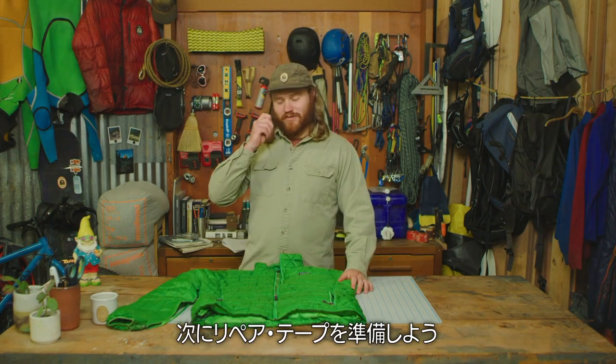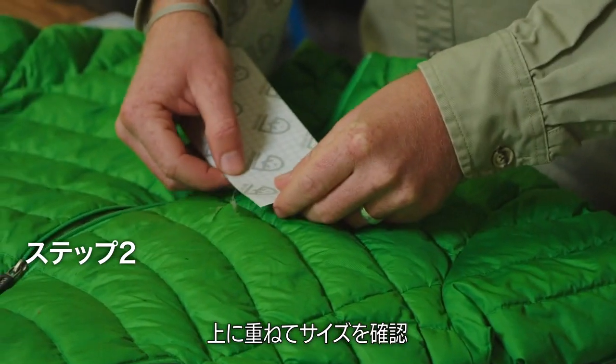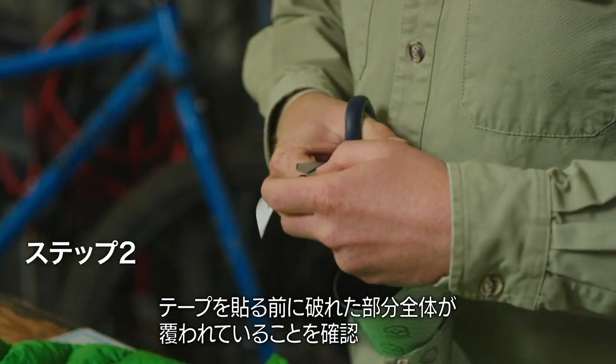Next, you gotta get yourself some repair tape. We like Tenacious Tape. Just lay it down and size it out. Grab a pair of scissors and cut yourself a patch.